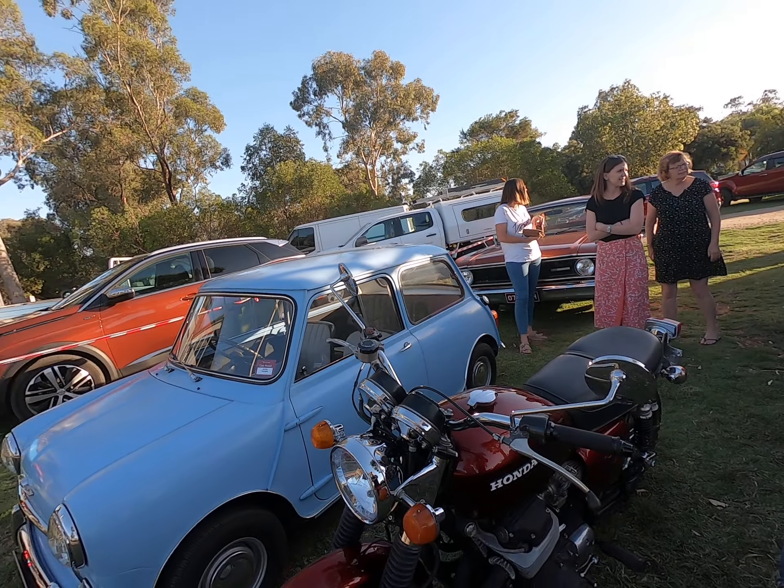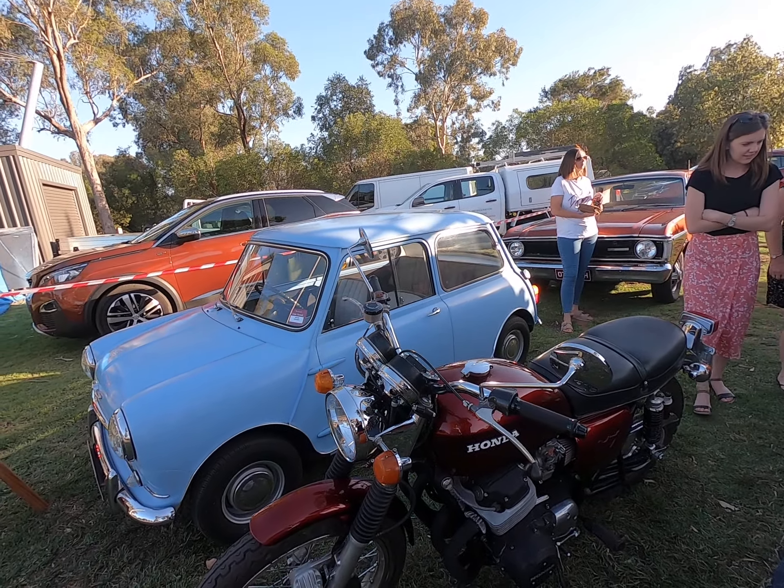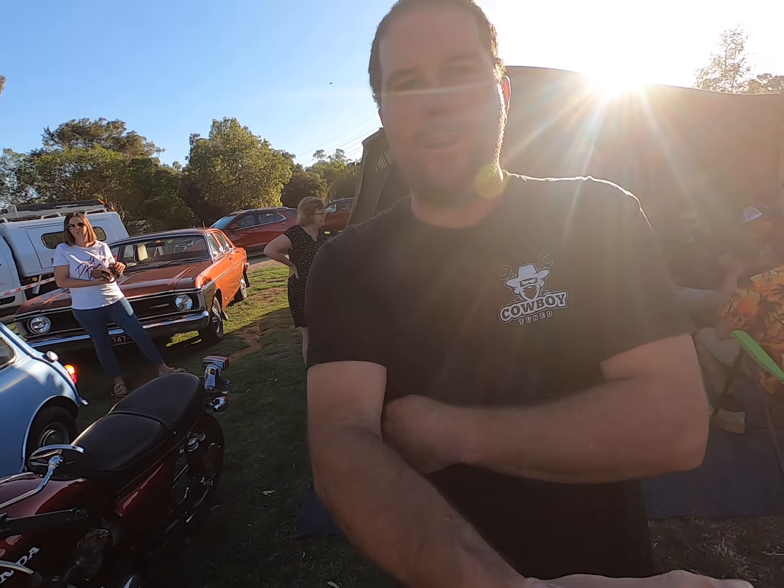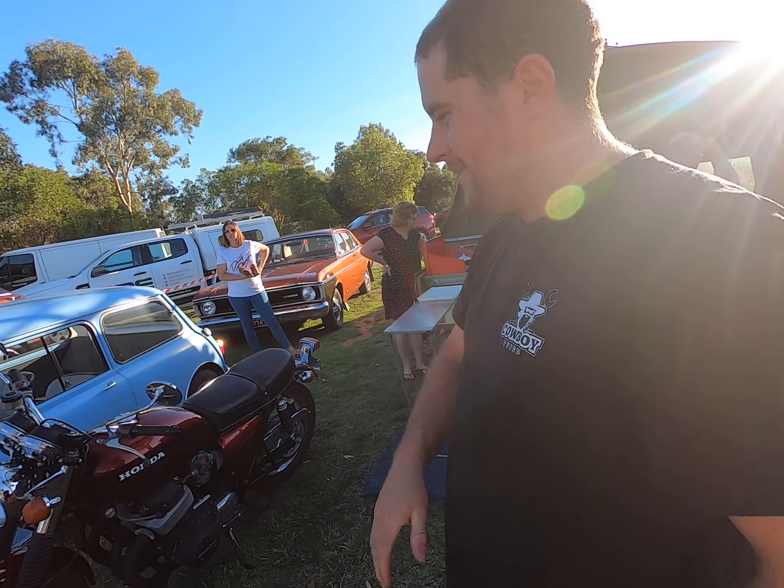It's a pretty standard bike apart from the colour. Yep, that's the whole idea — it's a bit of a sleeper. It looks great. Well, thanks very much Jake. No worries, dude. All the best for New Year's. Good to meet you.